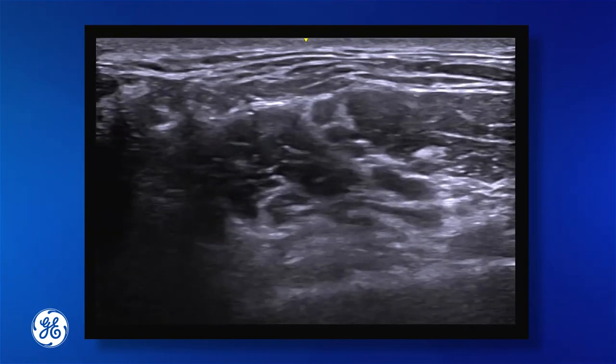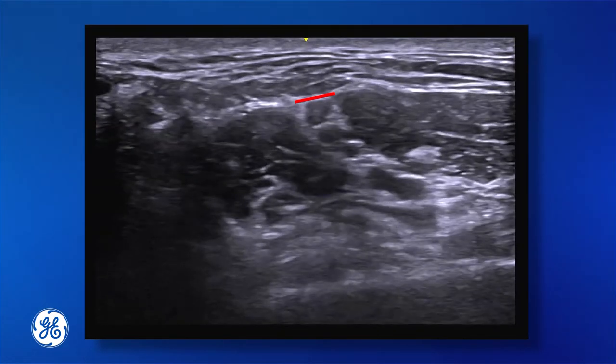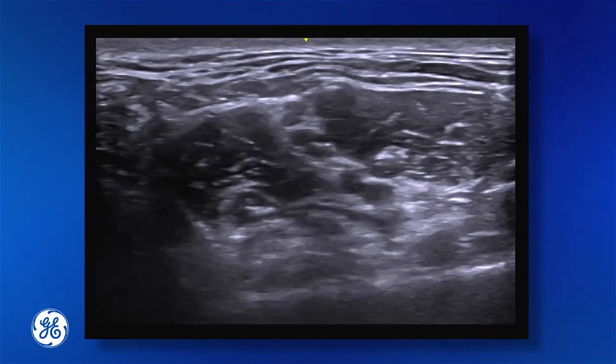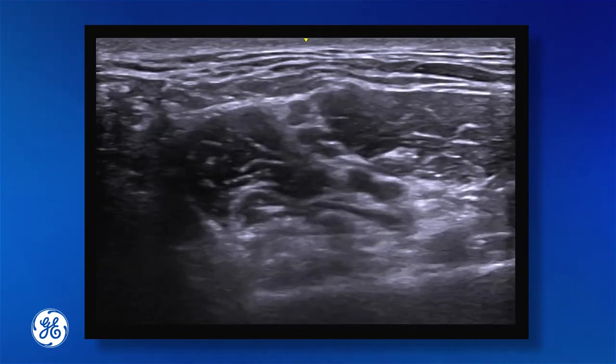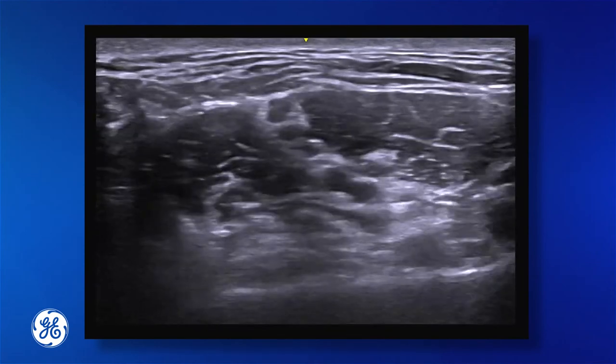Another top tip: do not try to block above the C5 nerve root. Putting any local anaesthetic above C5 will invariably give spread across the anterior scalene muscle, blocking the phrenic nerve, which travels across the top of the anterior scalene muscle.